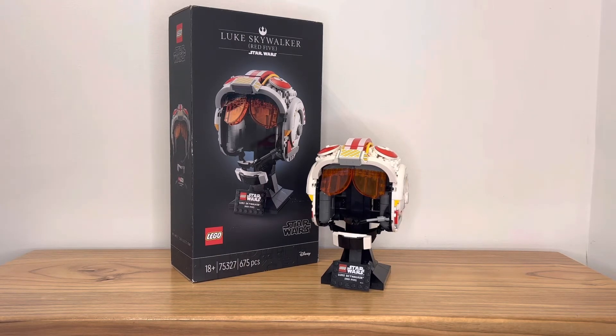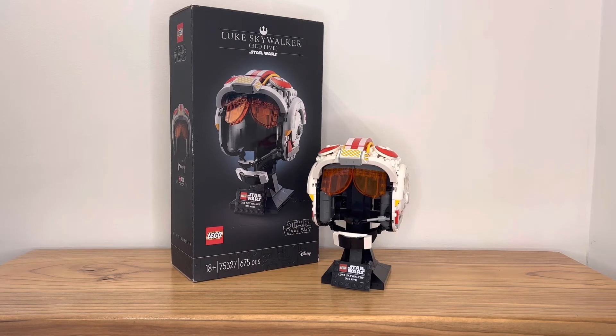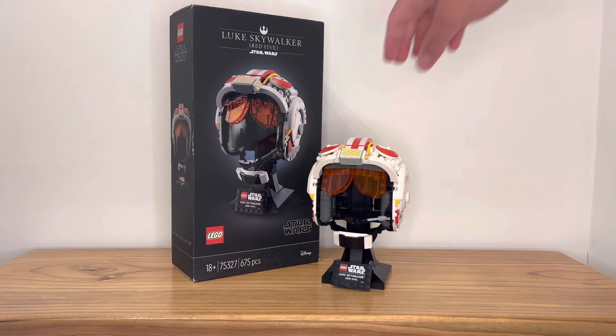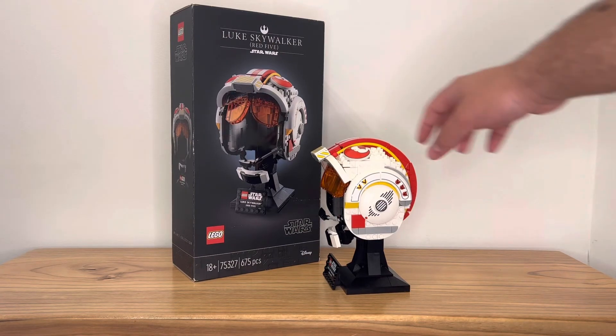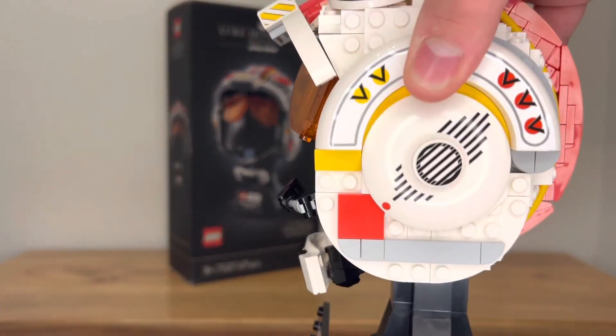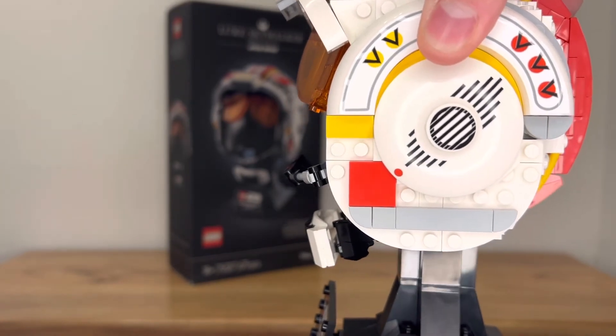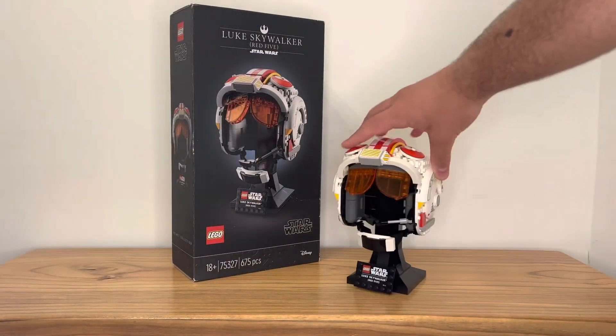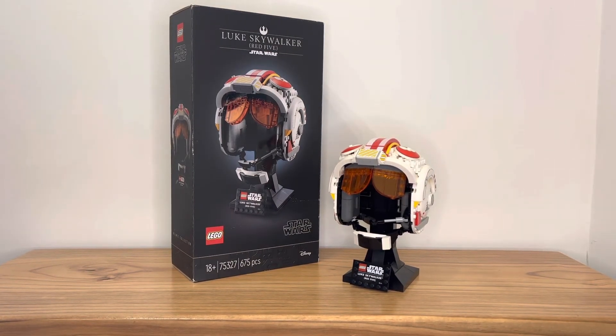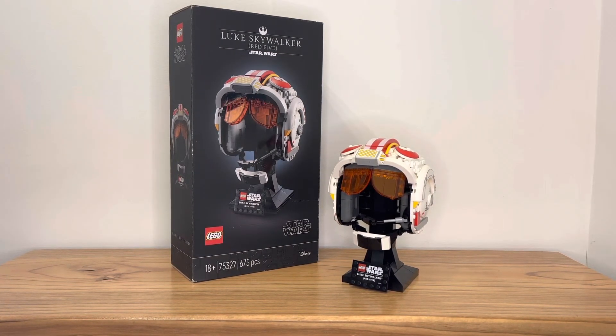What bothers me more — and it's not even the sticker usage overall, I find that okay — is specifically the stickers on the earpiece. If you get them slightly wrong it really does take away from the look, and it's a piece that Lego could easily print instead of having you add a sticker.